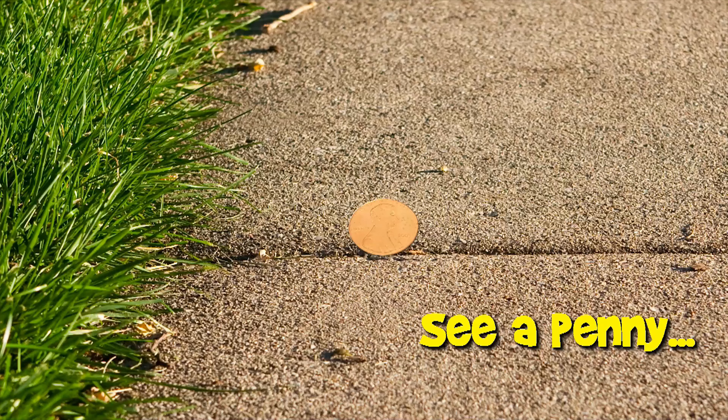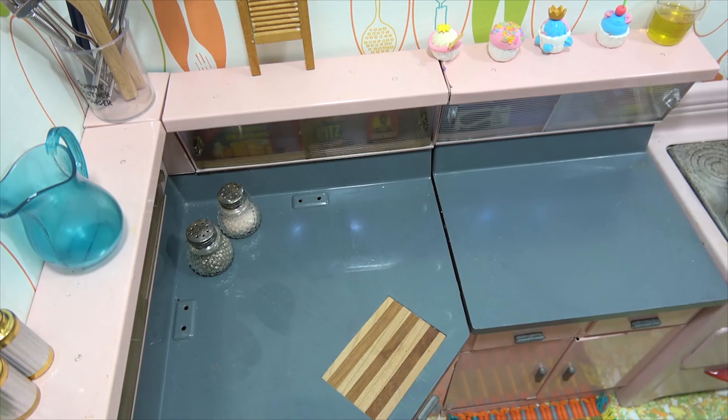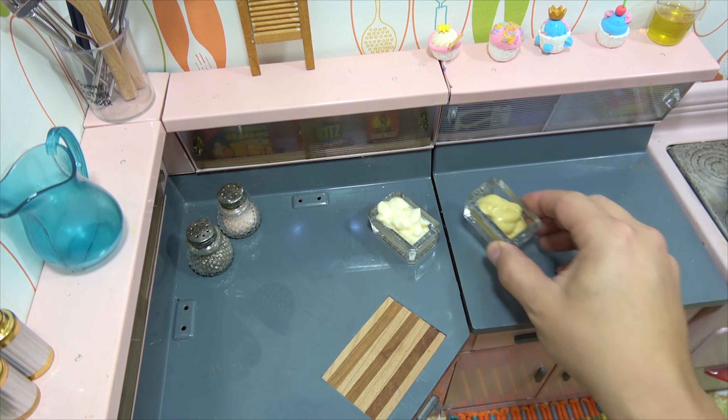You are now watching a Lucky Penny Shop product feature. Hello and welcome to Lucky Mini Food. Today in the Lucky Mini Kitchen we're gonna be preparing some deviled eggs.